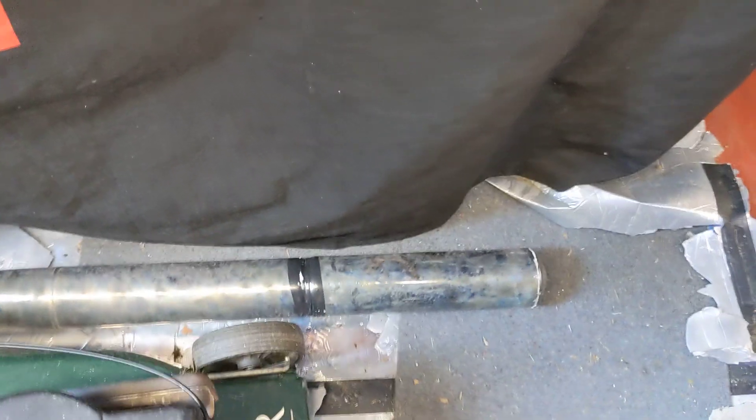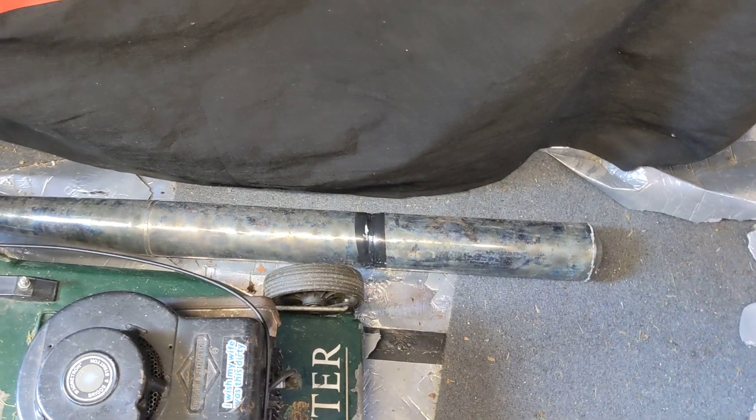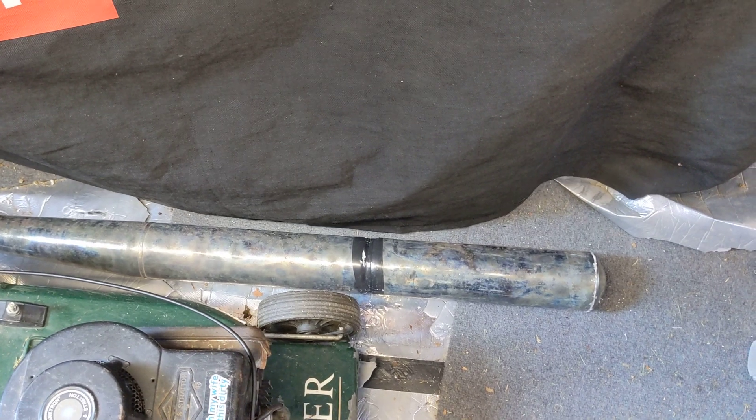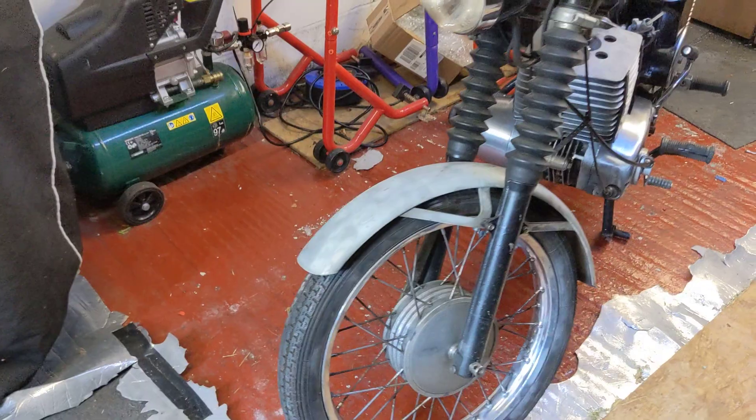The chrome or whatever it is has come off and it's not in particularly good shape. It's a good second pipe for the bike — if I welded that up, maybe painted it black or something. But I was just going to put it back on the bike to see if that's what it was. I don't think it is — I think it was just lack of fuel.